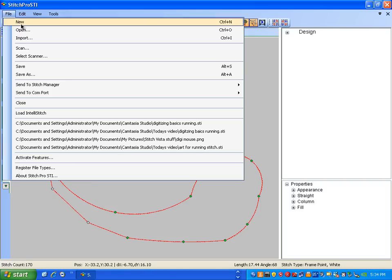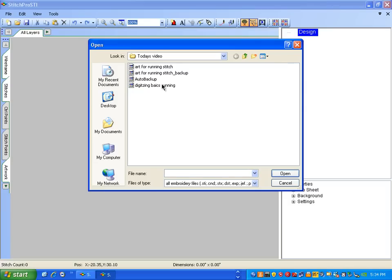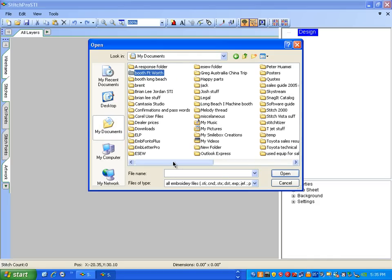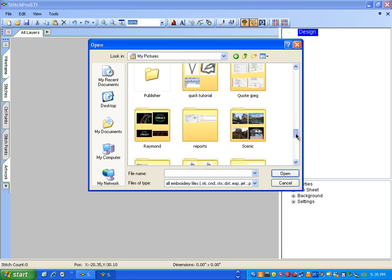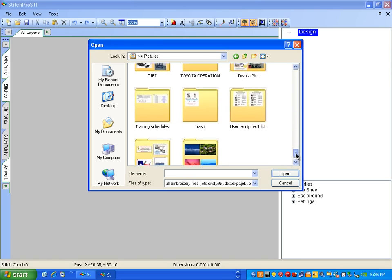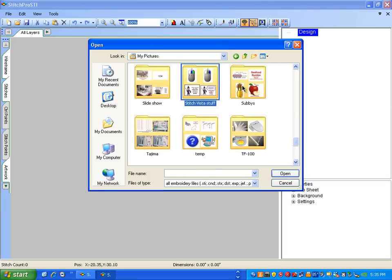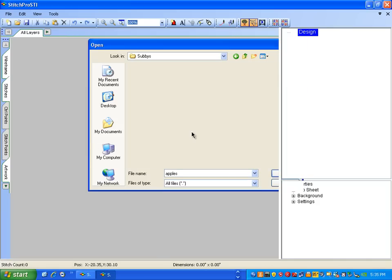Now let's put this together. I'll start with a new screen once again and import some artwork. I'll input from my documents — going to a folder with some artwork. How about this one right here: all pictures, all files. Let's get this apple.